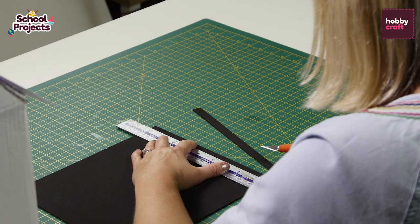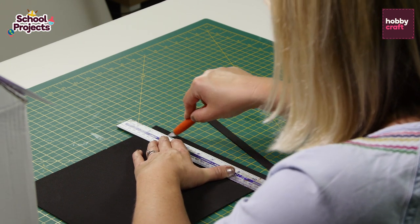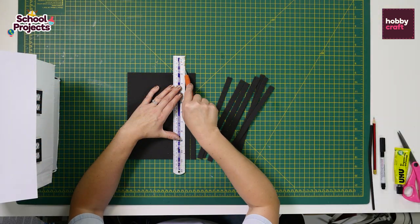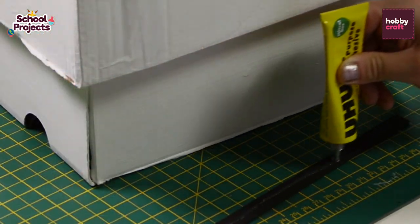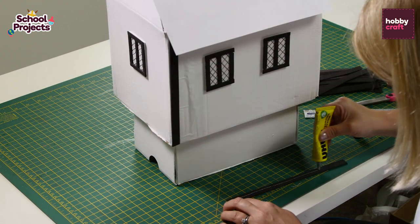Next we need to measure and cut the timber cladding for the house. Take a sheet of black foam and cut it into 1cm strips. For a house of this size you'll need to cut 2 to 3 sheets into strips. We're going to start by sticking the cladding onto each end of the box with some glue.